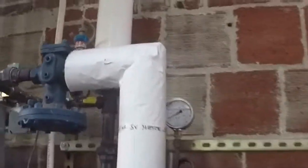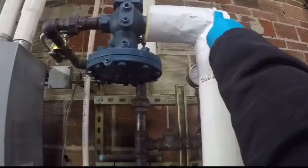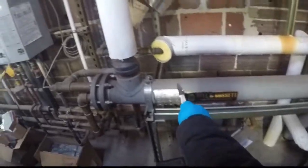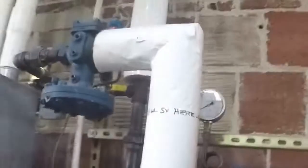Today we will be installing a safety relief valve for this pressure vessel. This is a heat exchanger — we're bringing steam through and heating water at this point.